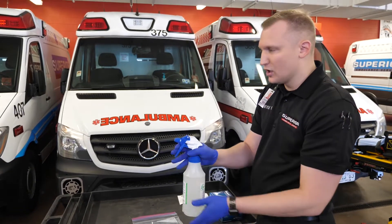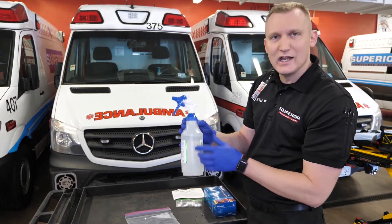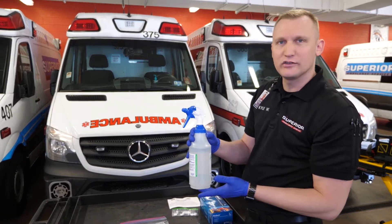The nozzle comes closed — we want to make sure we open it to get a nice misting solution. Once the solution is made, we want to add a piece of tape here and put the date, as the solution is only good for five days. The next crew knows if the solution is past that five days, they need to change out the solution.